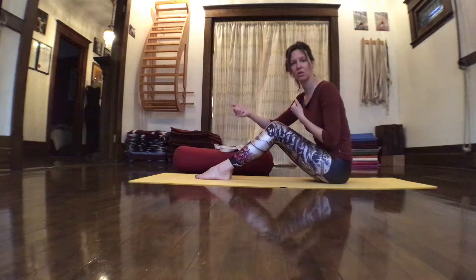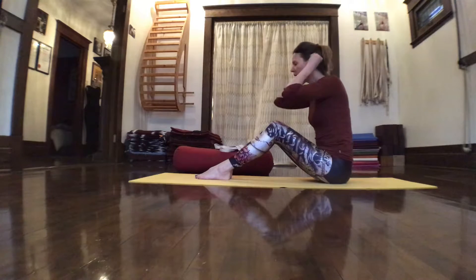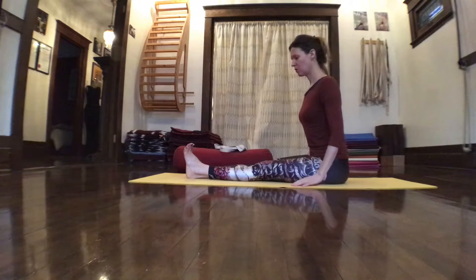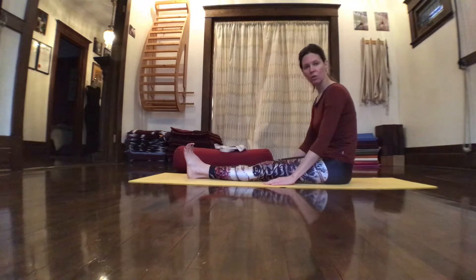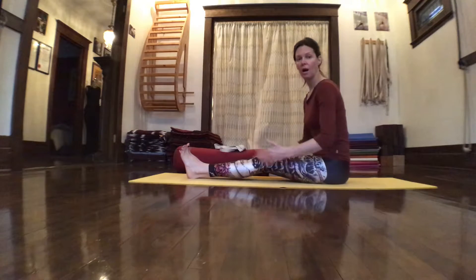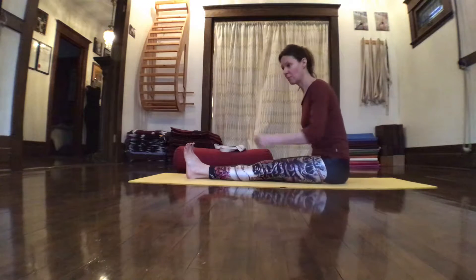Otherwise we'll have hyper-extension or hyper-mobilization, which leaves us prone to tears. So let's take a look at Pashimottanasana. The feet and legs will be coming into Dandasana. You are welcome to sit on a support if you find that the pelvis, lower back, or knees are bent — if things are tight, take support, take what you need.